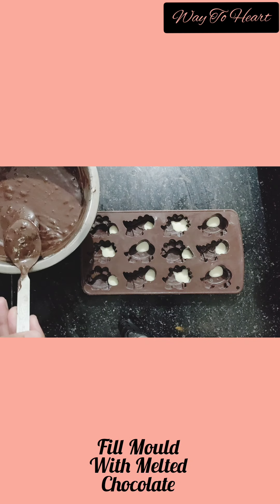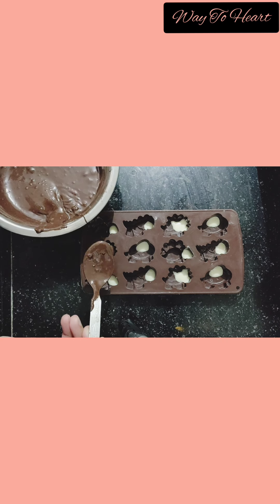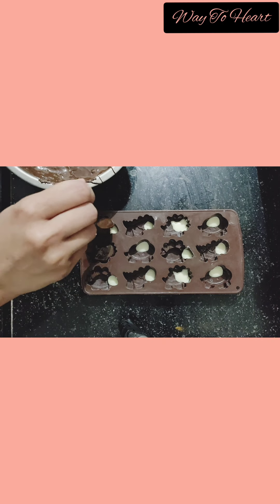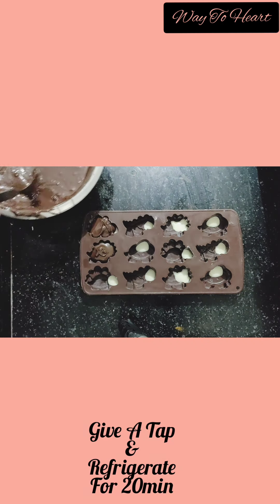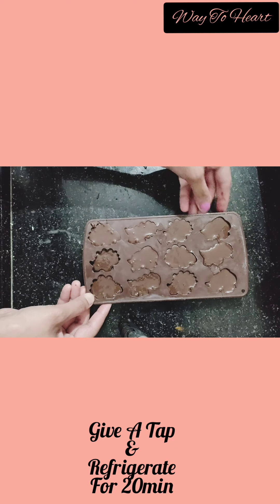Now fill the chocolate mould with the melted chocolate. Give it a tap and we will refrigerate it again for 15 to 20 minutes.